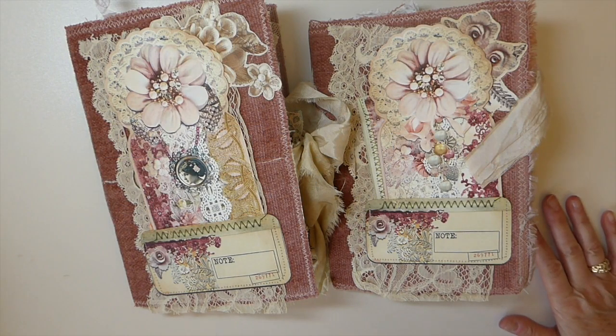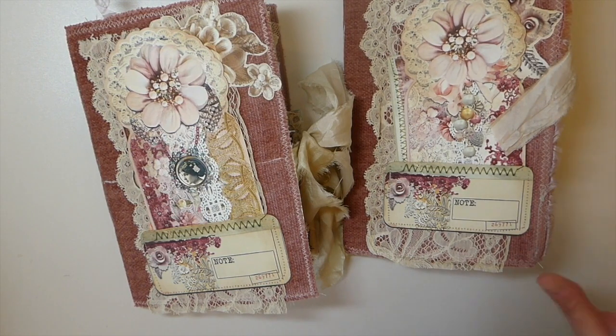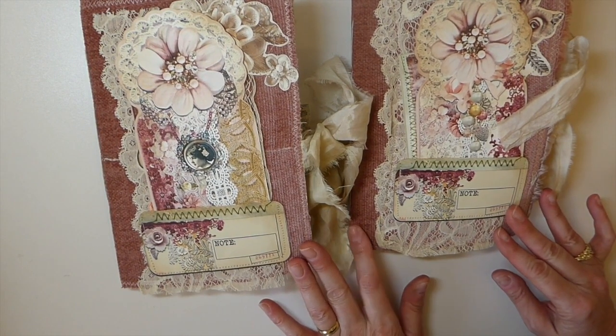Hey everybody, welcome back! I've got two journals to share with you today. This is my design team project for Dreams Etc. This is Jennifer's latest kit called Embroidered Lace, and it is gorgeous. If you like shabby chic lace, stitching, lots of pinks and golds, you would love this kit. Jennifer's kits are always big with lots of elements.